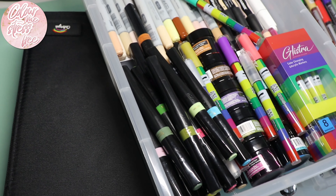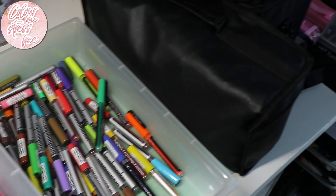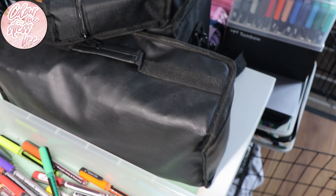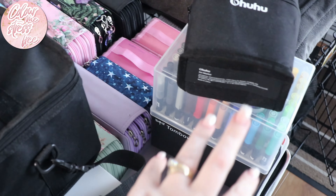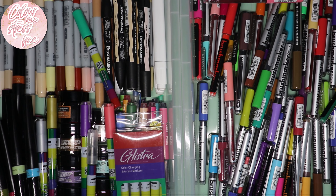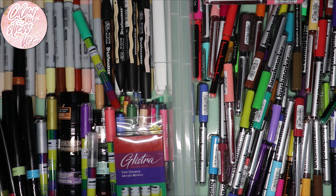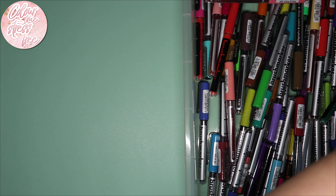I will say the same thing as last time: no, I have not got a problem. I do get things sent to me, and what I use I do give away as a giveaway or to family members and friends. But these are all my markers — water-based, alcohol-based — and we'll go through them today. This may look chaotic. Yes, it is chaotic.